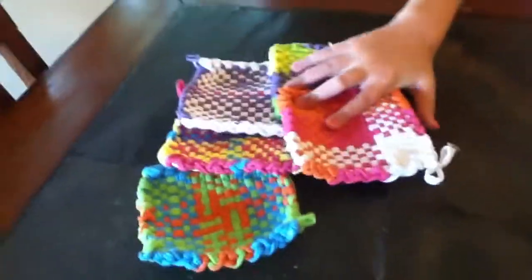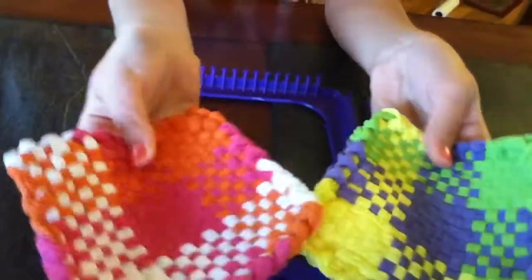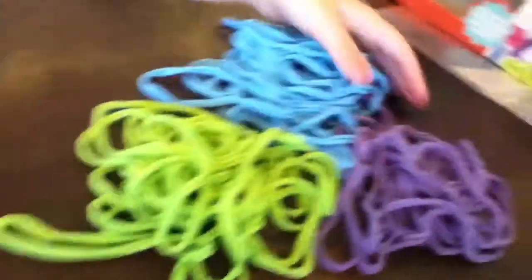Hey guys, welcome back to Life with EGD, and today we're going to be making some pads. These are the ones I've already made. What you're going to be needing is a craft loom, a pick that comes with the craft loom, and some bands. To make a pad like I'm doing, you're going to need 36 bands — 12 out of each of three colors.